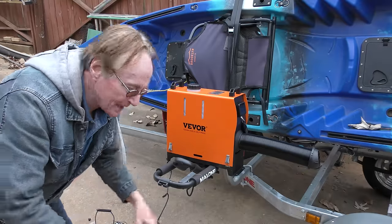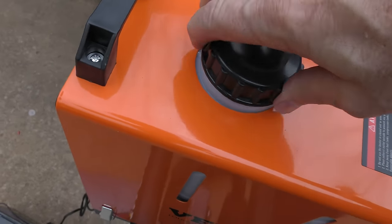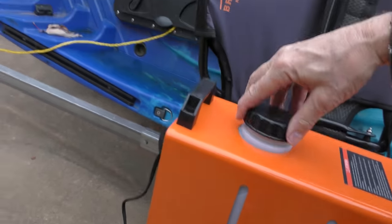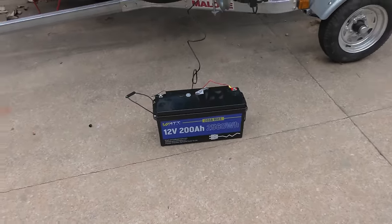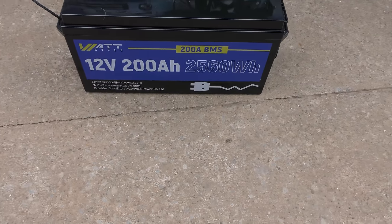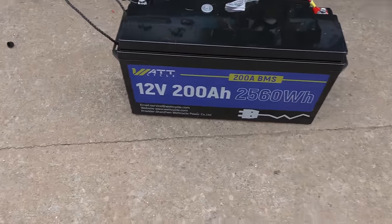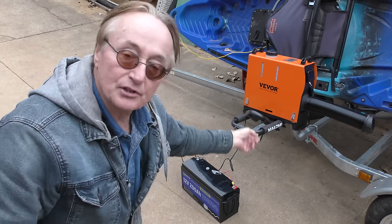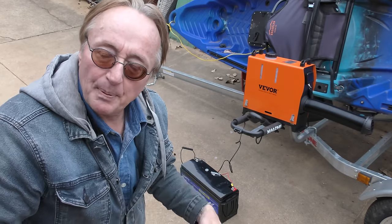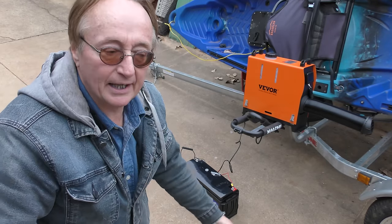Now winter's coming up and you might need some heat. This Vivar diesel heater is quite interesting — it uses diesel fuel or kerosene. You can see the fuel level on the side. Use it wherever you want. You can hook it up to vehicles, of course, because it's 12-volt. I'm trying it out with this new 12-volt, 2,000 amp-hour, 200-amp BMS, 2,560 watt-hour lithium ion battery. In this case I'm using it to show you how this thing works. If you hook it up to an RV, camper, or whatever, you can use the 12-volt power in a vehicle, or if you're just messing around your house, you can just use a 12-volt battery and use it outside.